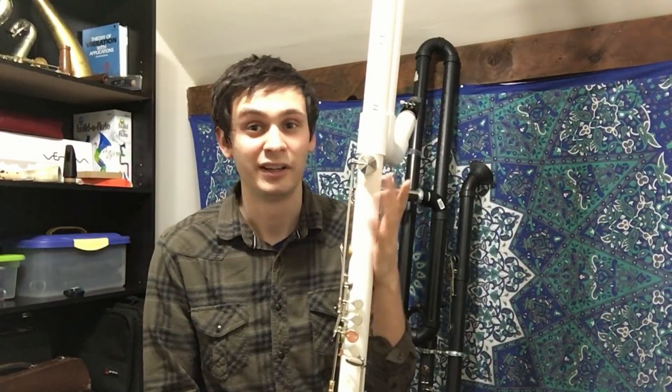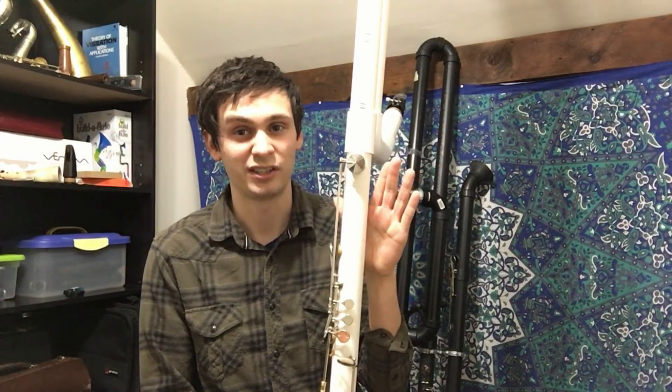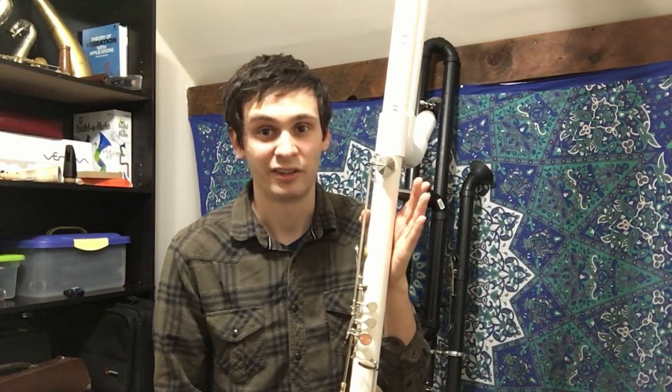That's still 2 millimeters bigger than the LeBlanc, but actually smaller than the largest contrabass clarinet bore, which is around 36 millimeters. So because of this, it'll pair great with a traditional contrabass clarinet mouthpiece.